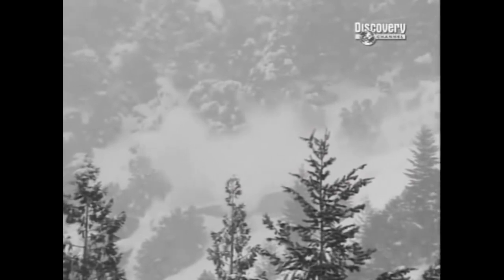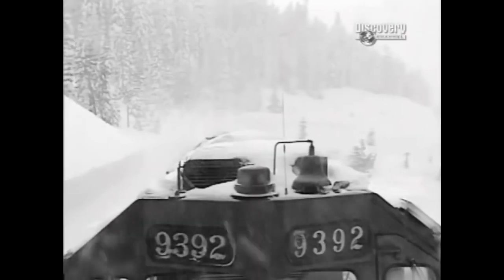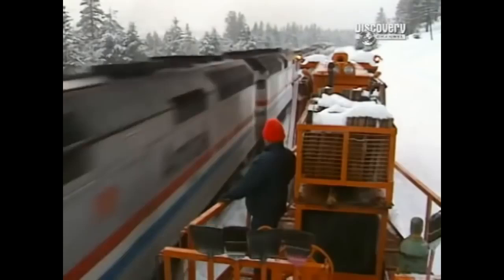In '82 and '83, they had 194 inches come down in a few days on a base of 94 inches. We weren't blowing the whistle — we were being as quiet as we could because we were so concerned about slides. But with a careful eye on the mountain above you, the rotary snow plow will keep rolling, relentlessly removing snow and keeping America's railroads running.